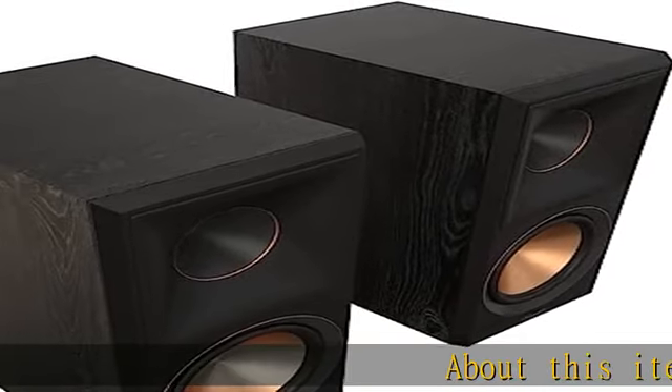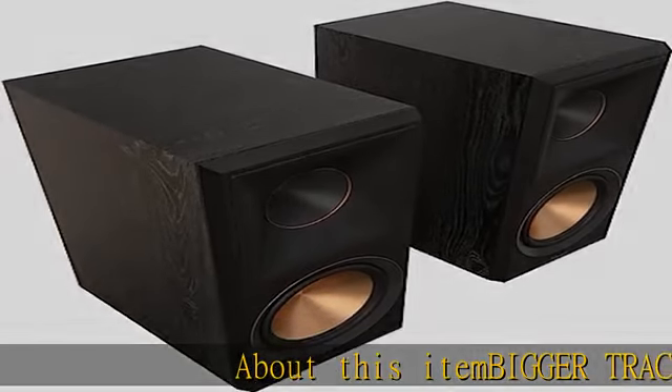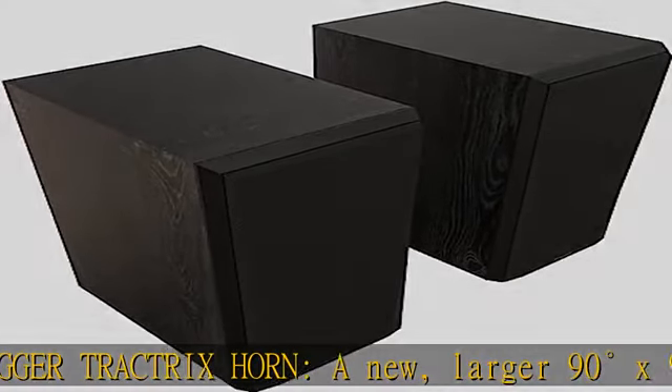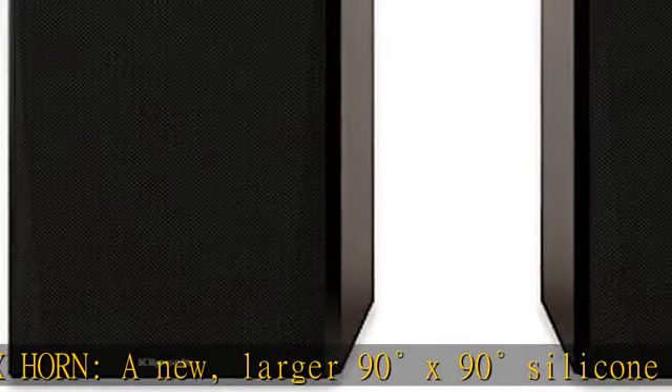About this item: Bigger Track Trix horn. A new, larger 90 degrees x 90 degrees silicone composite hybrid Track Trix horn provides crisper, clearer sound. Linear travel suspension (LTS),